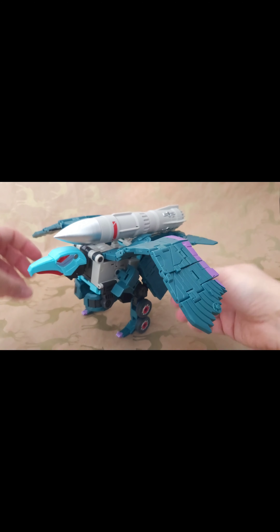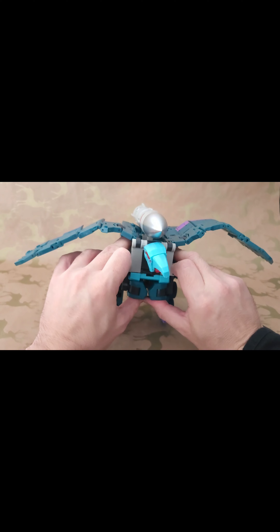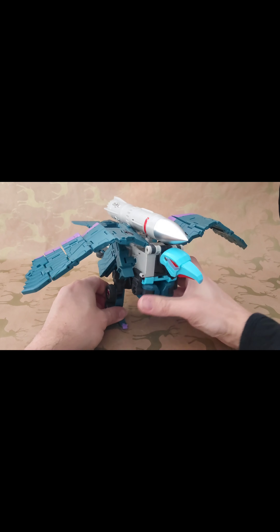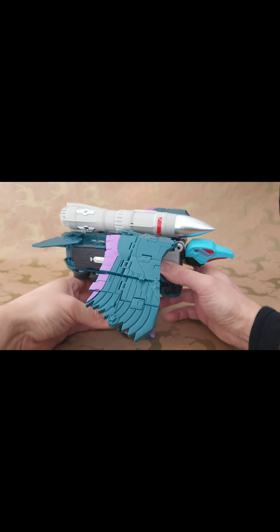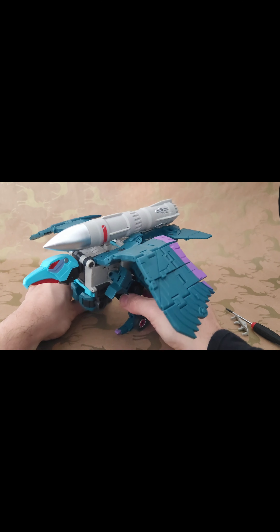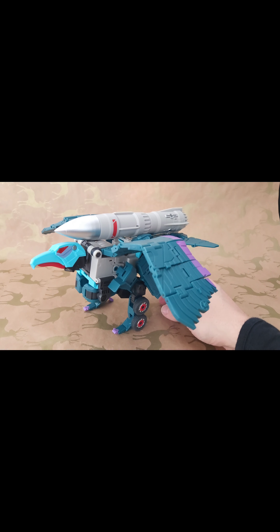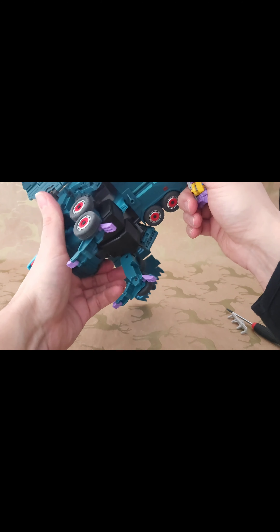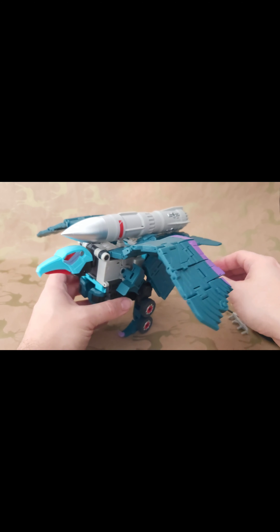It is a bit of a pain getting him into bird mode, as you saw. It's not something you're going to do all the time. The transformation isn't complicated so much as it is easy to forget the little steps if you haven't done it in a couple of days. Everything is clever in the way it's put together. I'm not sure if there's a way to peg the Decepticon Power Master on in this mode — the instructions don't appear to show that.